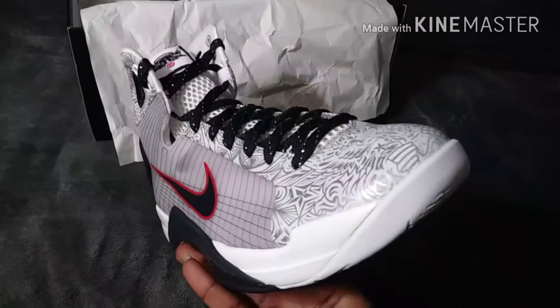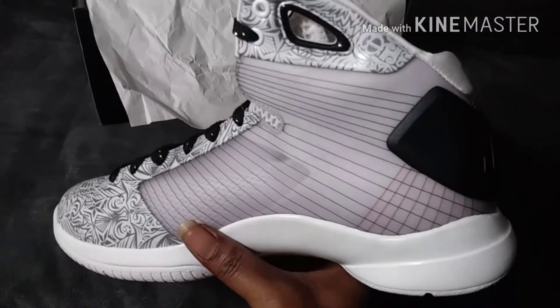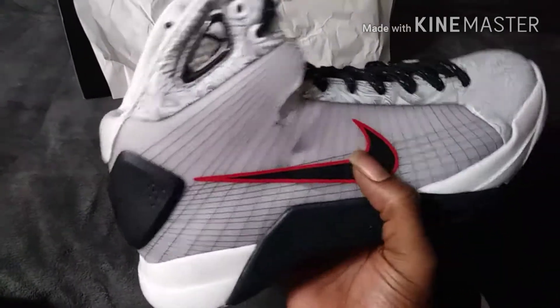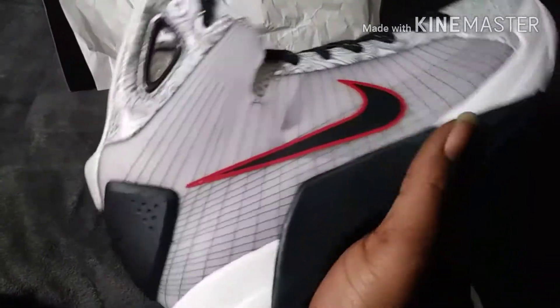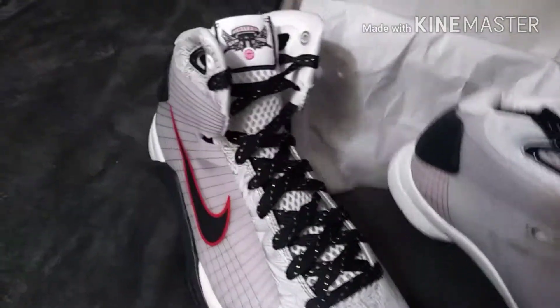This is an iconic shoe because Nike really showed out on this one. This was the first time Nike ever used Flywire — right here on the upper. Also the first time we saw the Lunarlon zoom technology. I'm not gonna make this a long video.